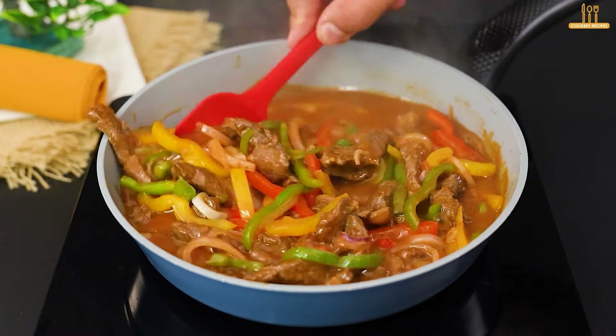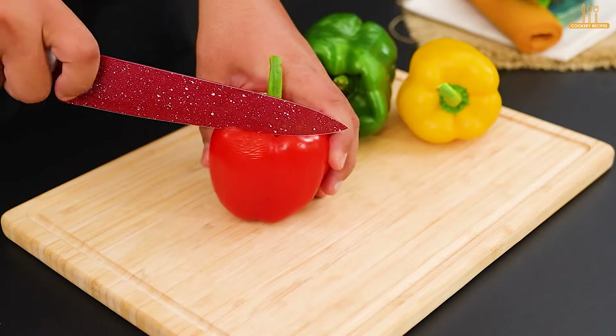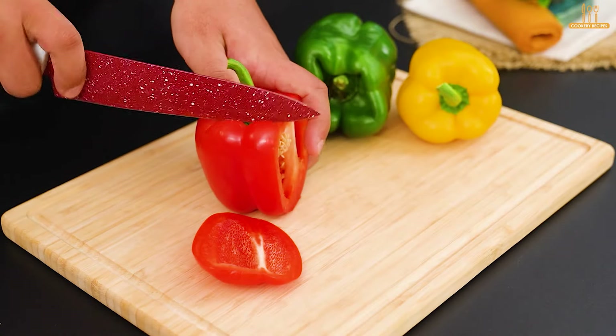Today, we're going to show you how to make a delicious beef stew with this sauce. We'll start by chopping just 80 grams of red bell pepper.